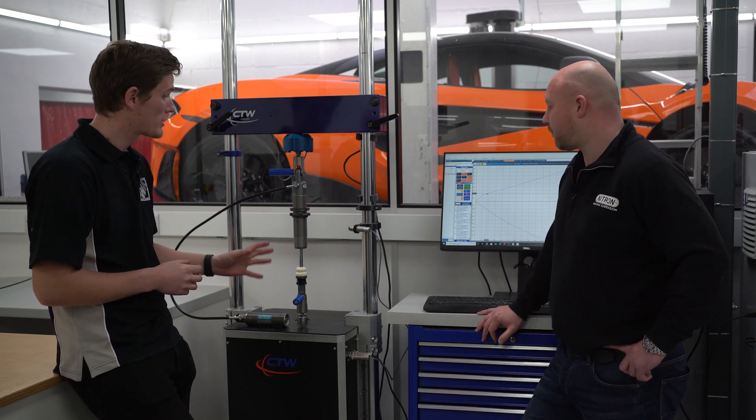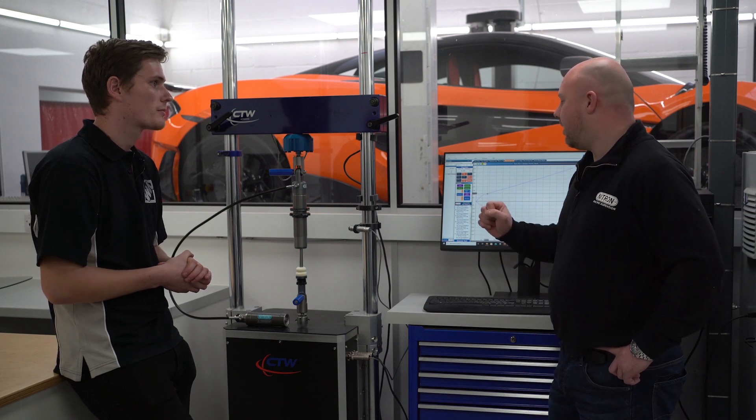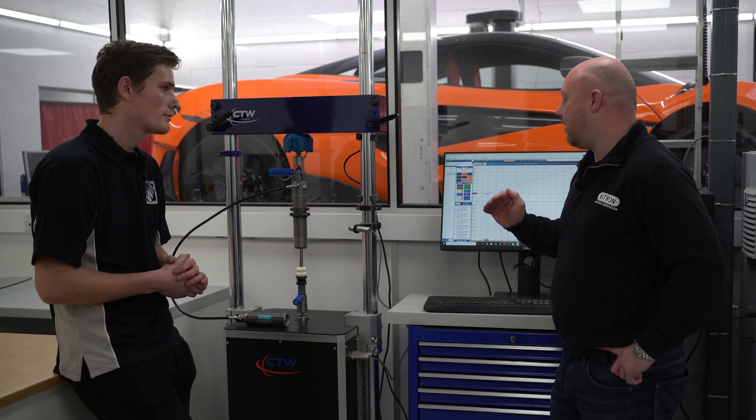This Dyno in particular is special — it's an electromagnetic actuator. Most people would see a crank Dyno, which operates at the same displacement all the time, whether that's 25 or 50 millimeters. With this Dyno we can effectively change the distance and the speed to anything we want.